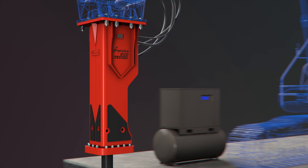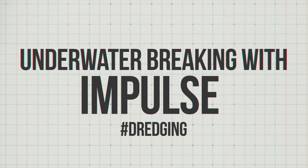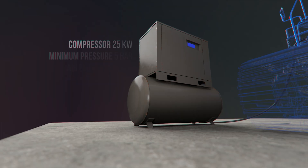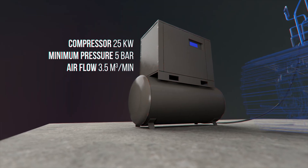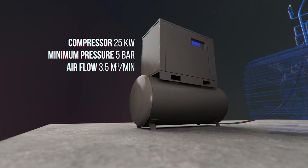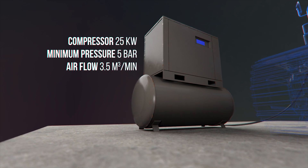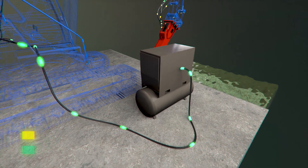Let's look at the design of our specialized solution for bottom shaping works underwater with a hydraulic breaker. After the hydraulic breaker, the second most important unit in the system is the compressor, which will create air counter pressure in the front head of the hydraulic breaker body.